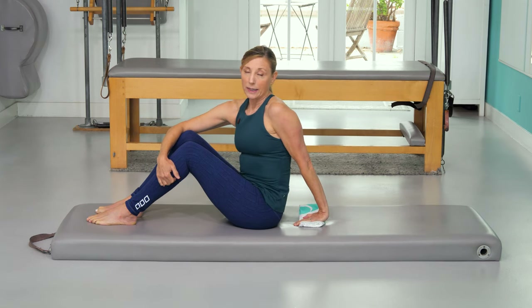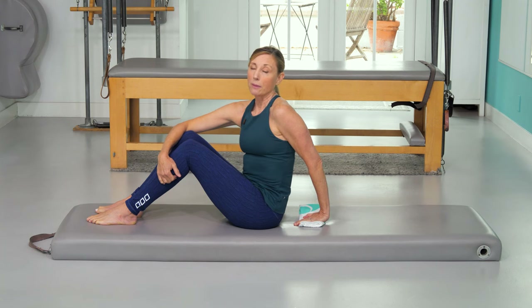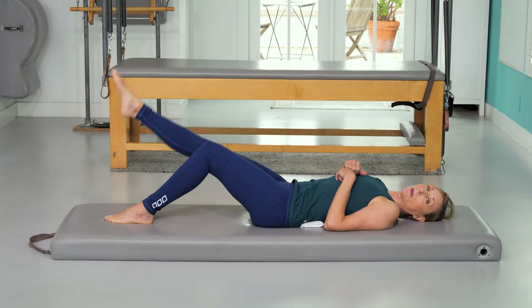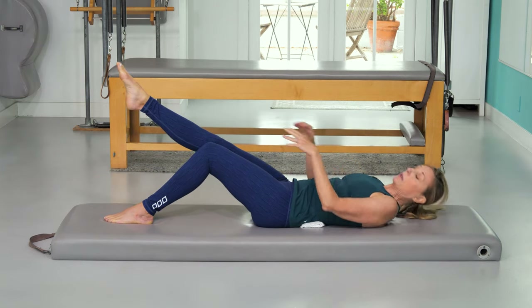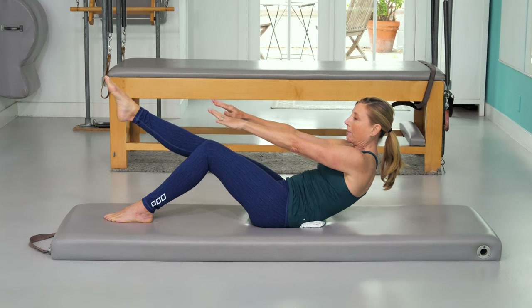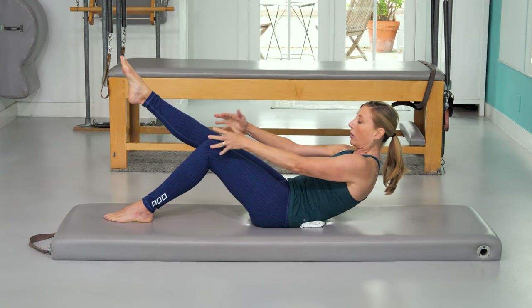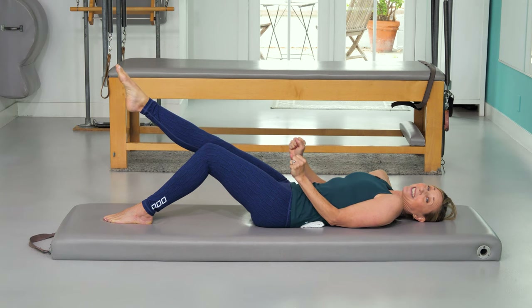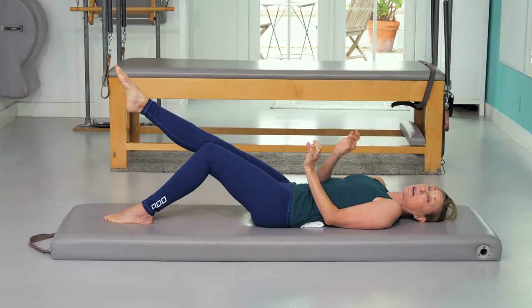Later we'll move on to the teaser. For the teaser exercise, many of you find that you either can't keep your legs together, one leg wants to drop, or when you come up, there's just no way to get up because the leg is there and it's hard. You're going to need to keep practicing, but a few little tricks might help get you there sooner.